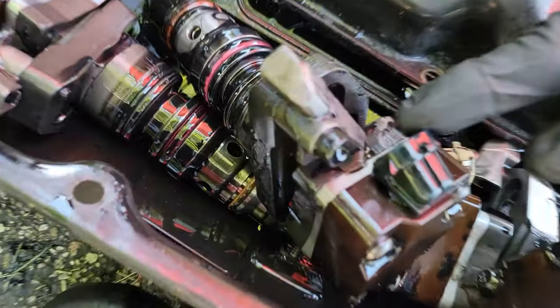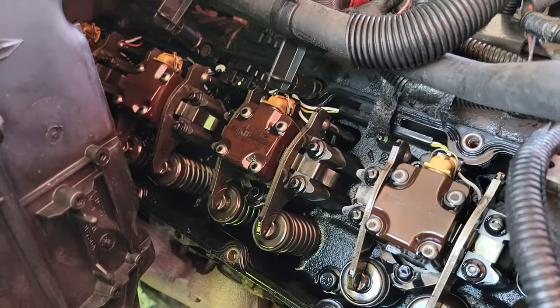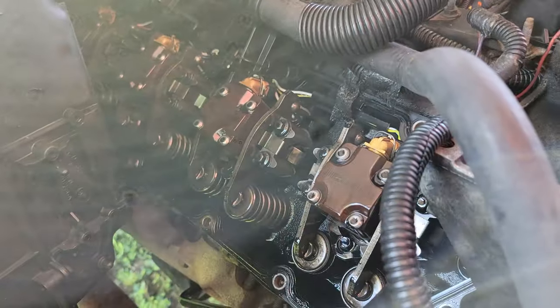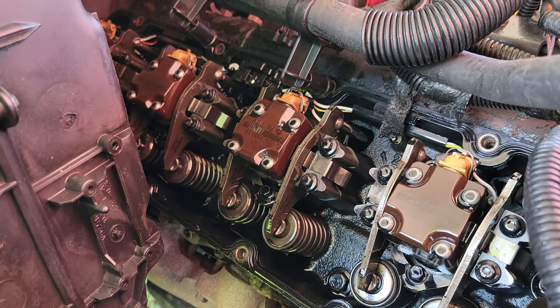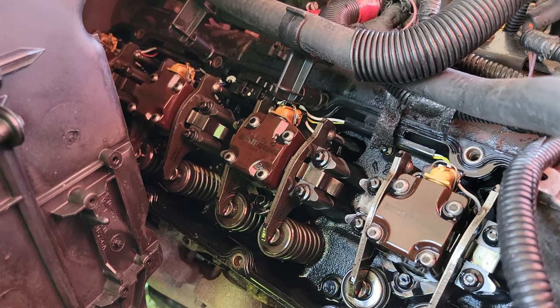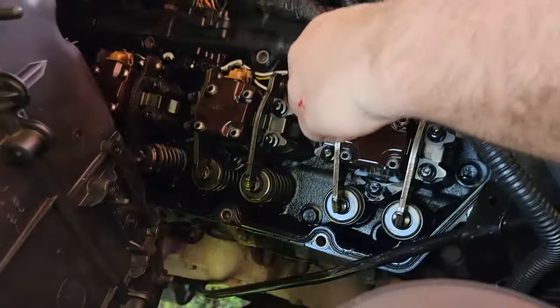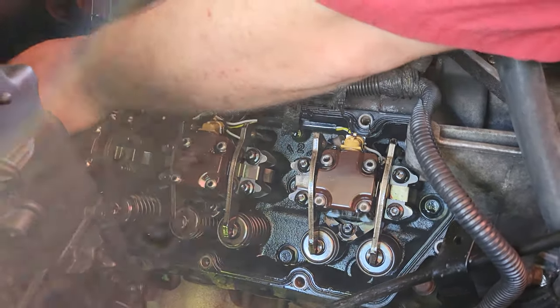We're going to start on the passenger side — they came out the exact same way as the driver side, so there's really no need to show the technique again. Same tool, same method. We also noticed we need to take the valve cover gasket off on this side before we take the injectors out.